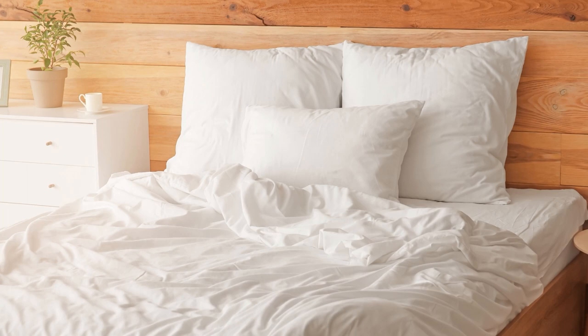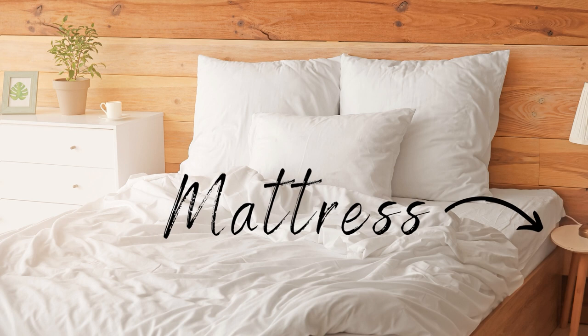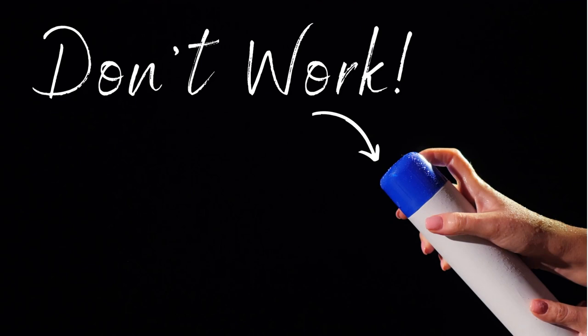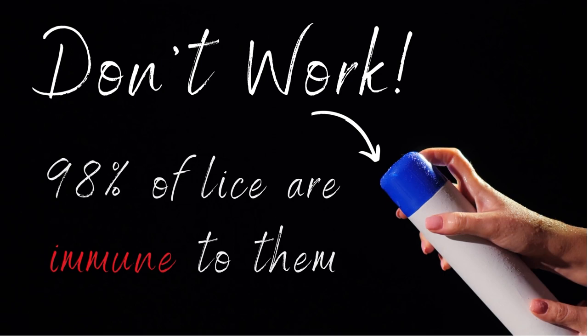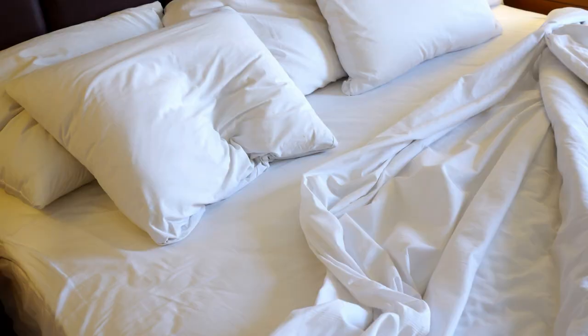I'm going to divide this video into the four main parts of cleaning your bed after lice: first, all of your bed linens like blankets, sheets, and pillowcases; then the pillows themselves; your mattress; and last, the headboard. In this video I will not be recommending any lice sprays, because in all of the recent studies, 98 to 99 percent of lice are resistant or immune to the pesticides in those sprays — they simply don't work.